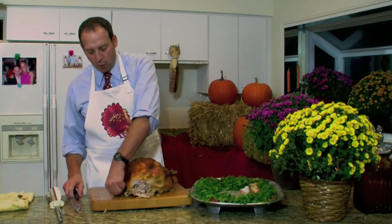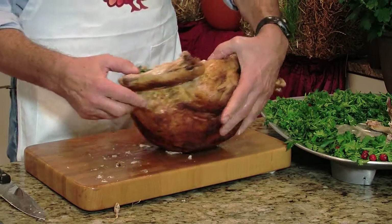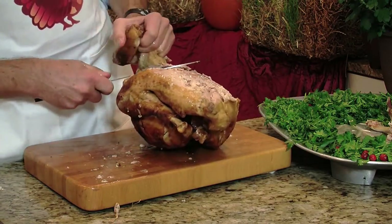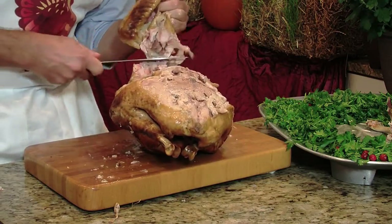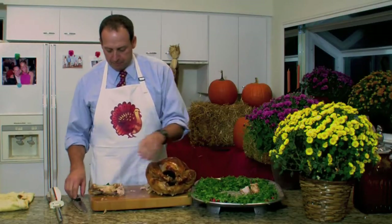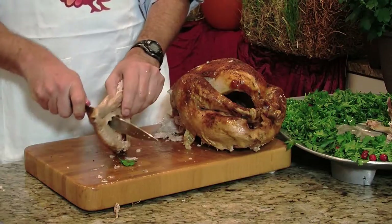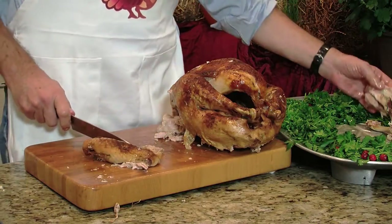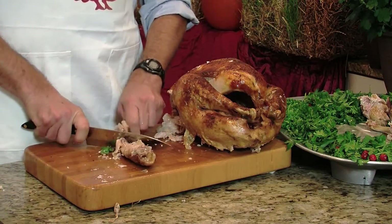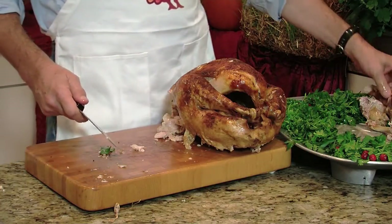The other easy way to take off the wing is to turn the turkey over and cut right into the underarm, like so. Pull back and it just easily comes off — just like that. Then turn the turkey back on its back and disjoint it just like we did the other one. Note that this turkey is falling apart on the bone, so if you get a turkey like that, it can sometimes be hard to turn it over to cut the wings off.